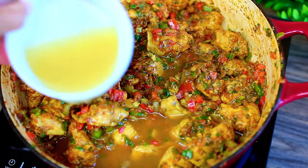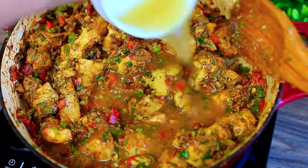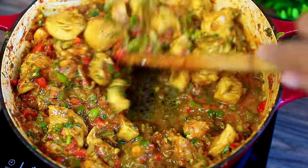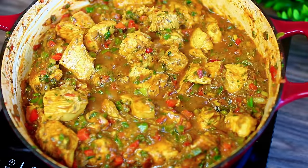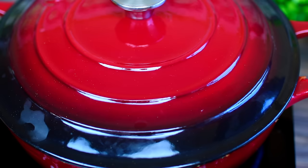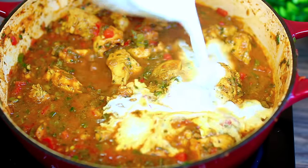Next we're going to add some chicken broth to loosen the sauce. If you realize the sauce is still too thick you can add more chicken broth. Then you're going to turn your heat to low — don't forget, low heat — and let the chicken slow cook in the sauce for about ten to twelve minutes. This will make the chicken really really tender.